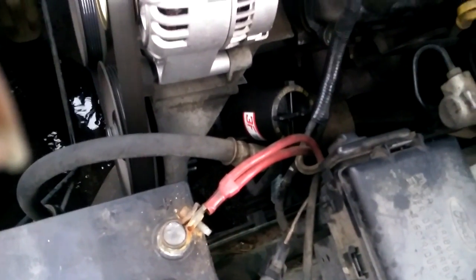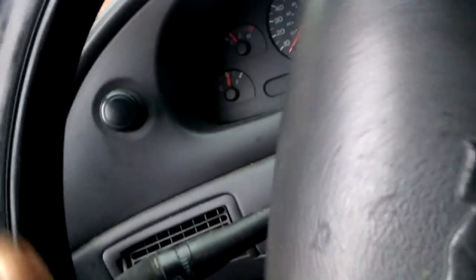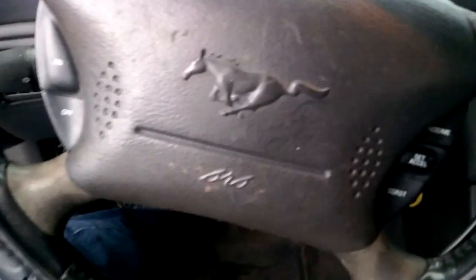There were some air bubbles so I kept bleeding. I checked the reservoir and there were no more bubbles — it's running good and there is less sound from the power steering when turning. Now it's quiet; you don't hear the loud whining and groaning noise anymore. I think I did a pretty good job. That concludes the video — let me know if you like it or not.